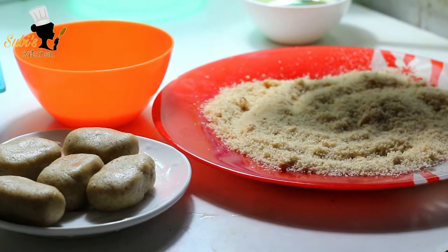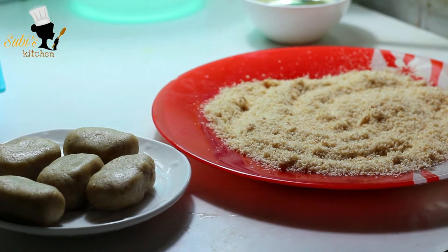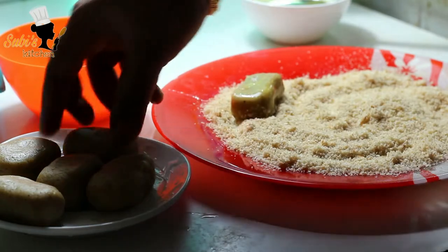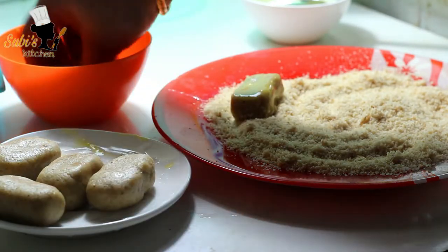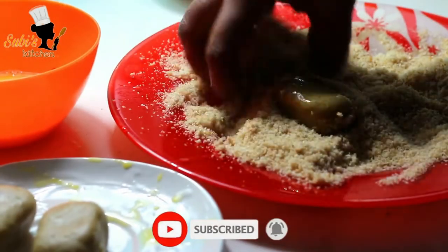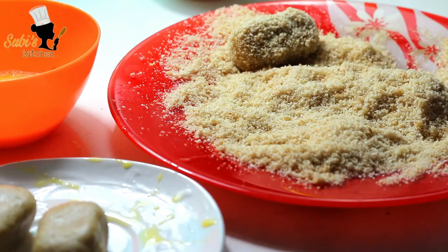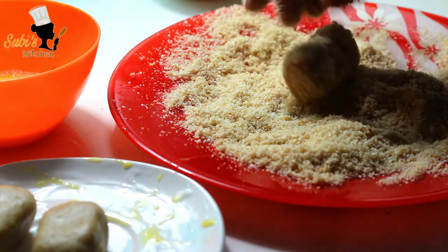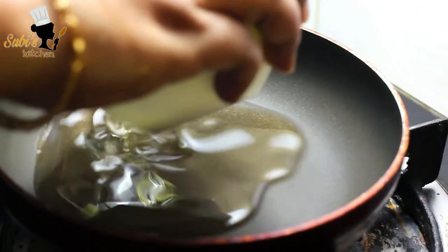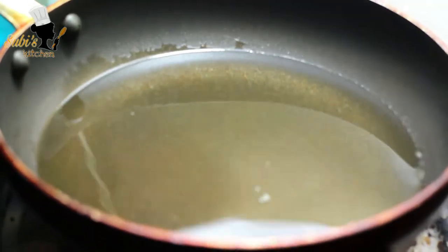Put the breadcrumbs in the first place. Put the oil in the first place.